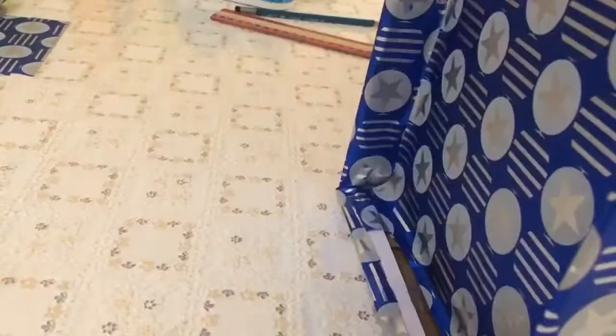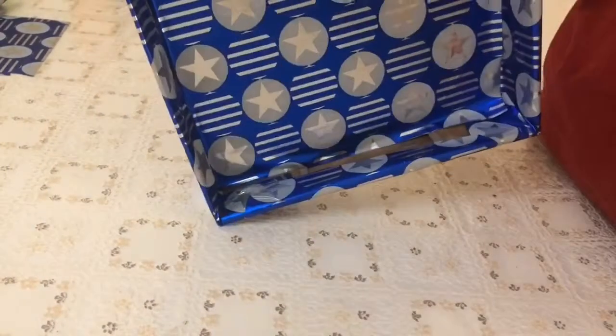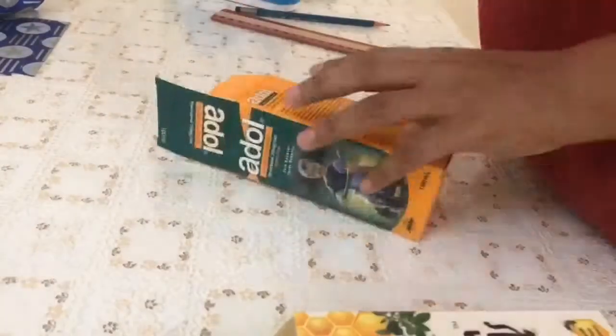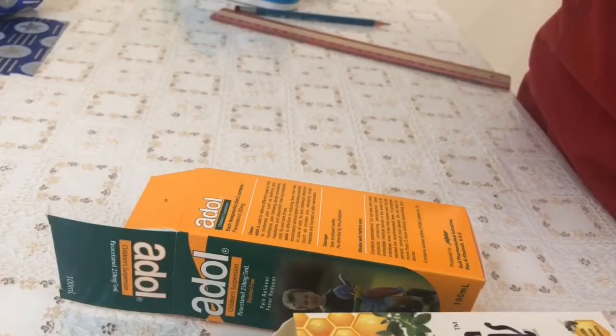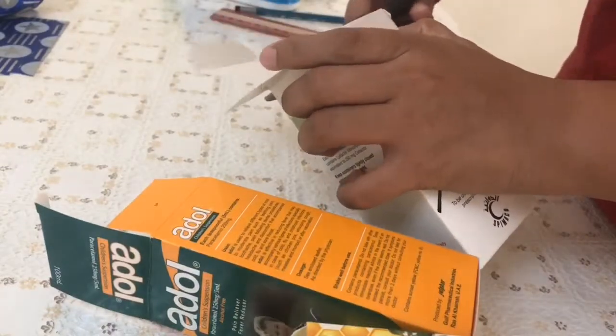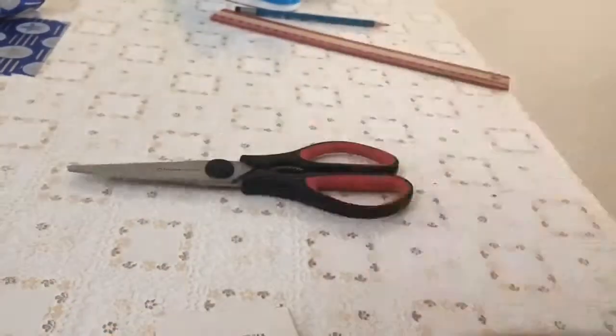Now the lid is ready, covered from all sides. Now we take the syrup boxes that we had and I will cut off the lid of all the boxes.